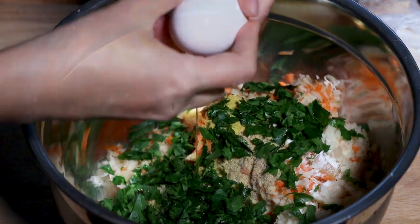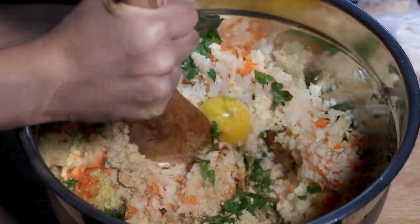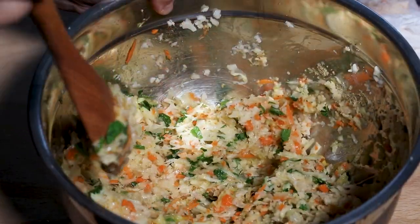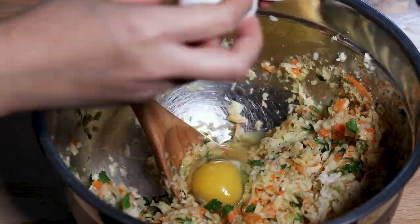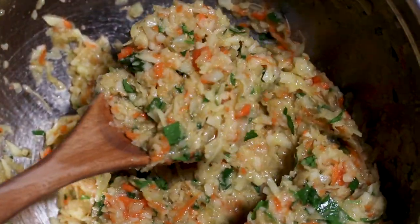Next, add eggs one at a time, mixing each egg until it's fully incorporated. Start with 3 eggs and check for consistency — your mixture shouldn't be too liquidy or too thick. If needed, add another egg.